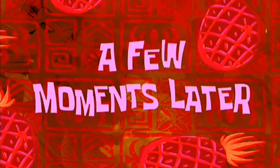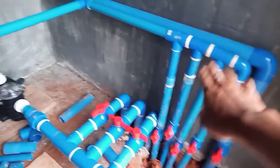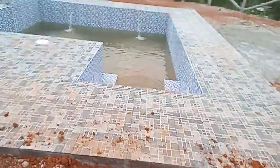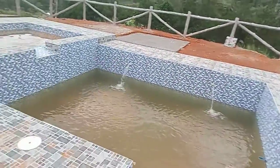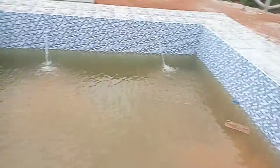A few moments later — so yun guys, pinagana na namin. Nilagyan na namin ng sagip para sure na hindi talaga siya maglilig. So yung pump umandar na. So tignan natin sa pool guys — ayan na guys, gumagana na siya. Kahit hindi pa siya puno, gumagana na siya.